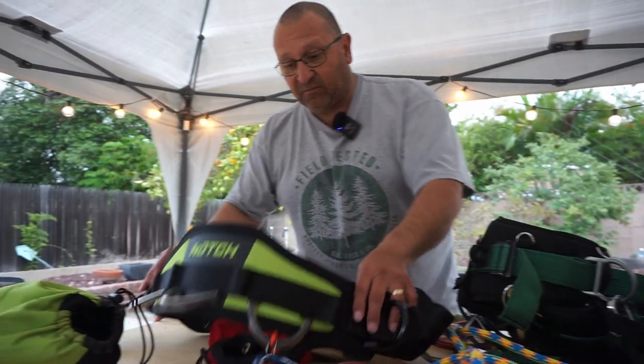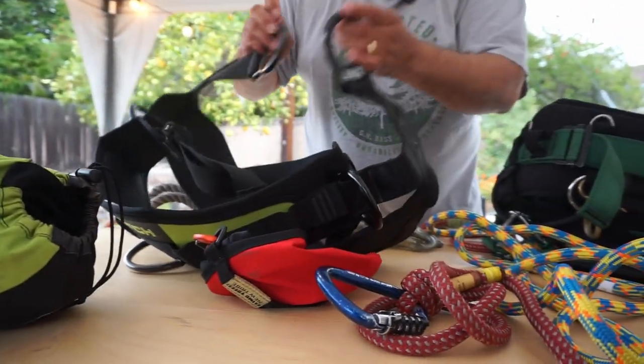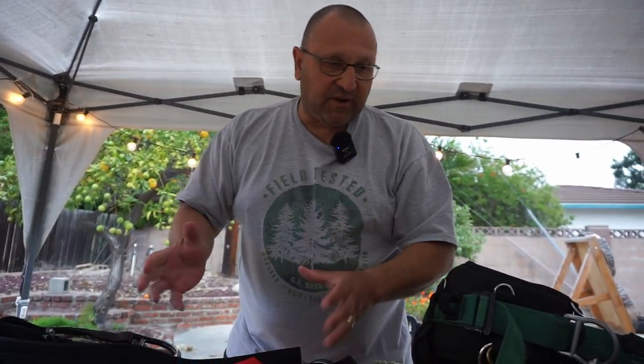Here's also another saddle, but it has a bench style seat. It's not as high grade as this, but something like this would also work. Same thing — you want to make sure it's all rated.